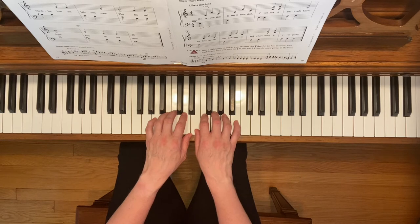Also, don't forget to do the loud and then soft dynamics that you see — forte, piano. Here we go.